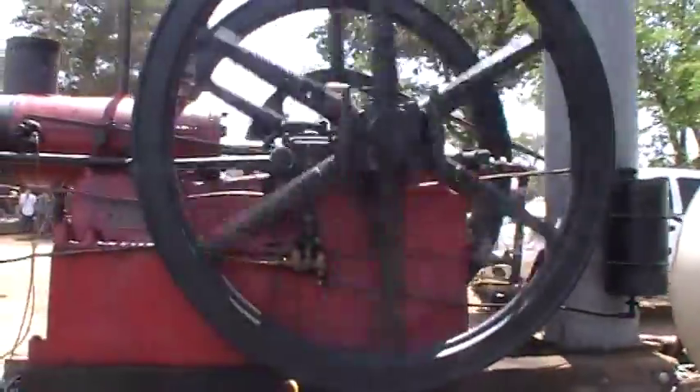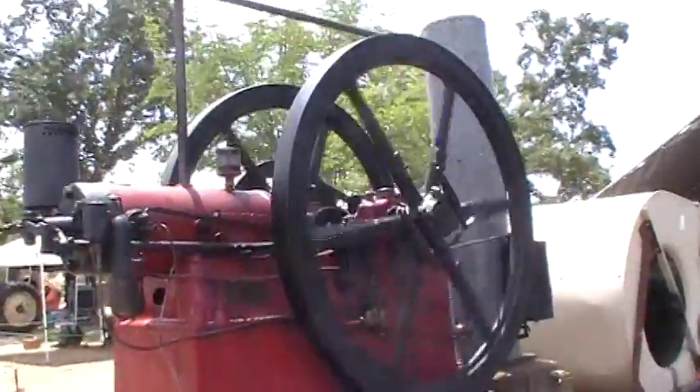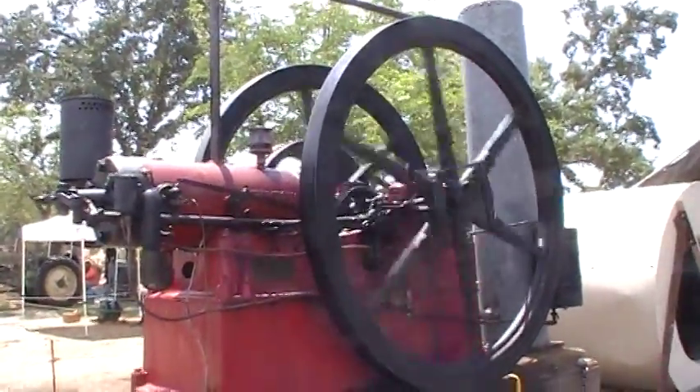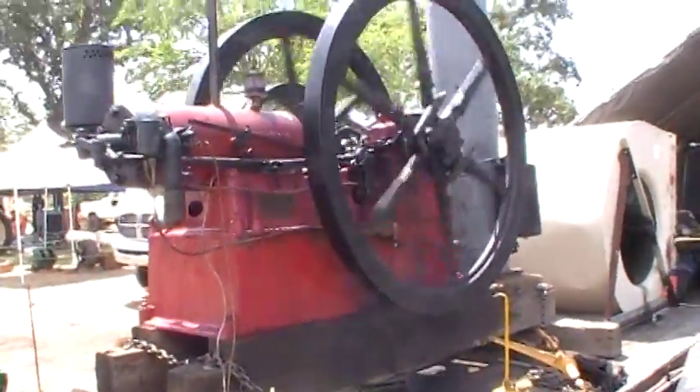If the load is enough, they get it idled way down and it just hits every time. This is a sweet engine right here — International. Look at that.